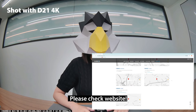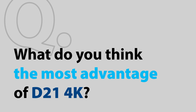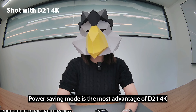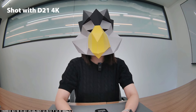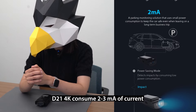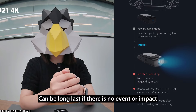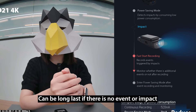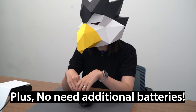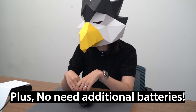You can find more info on our website. This is the last question: what do you think is the biggest advantage of the D21 4K? I think the biggest advantage is the power saving mode. The D21 4K consumes 2 to 3 mA of current when it goes into sleep mode, meaning it can last very long if there is no event or impact. It's even at 4K resolution, and you don't have to worry about purchasing additional batteries since the current consumption of the dash cam itself is very low.